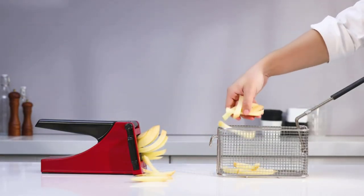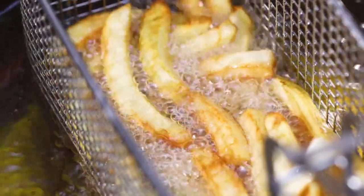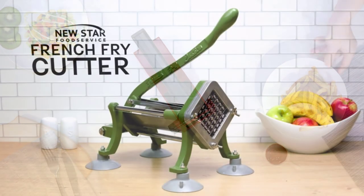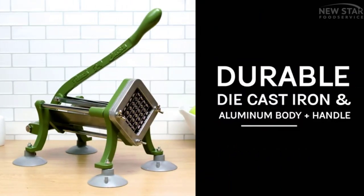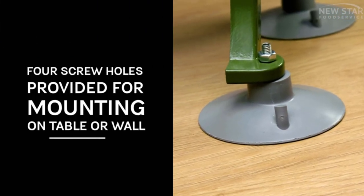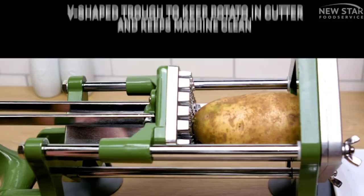These cutters are made of premium materials and are lightweight and compact for easy use. With ergonomic handles and a suction base, they offer good stability to help you get evenly-sized fries every time. Moreover, these cutters require minimal pressure, so you can also use them to cut various vegetables. So, let's get started.